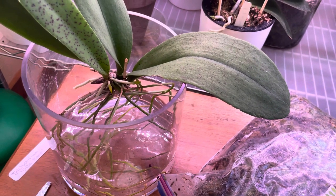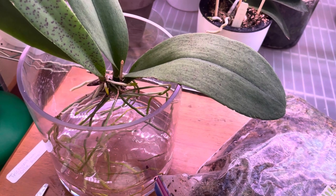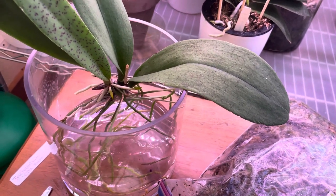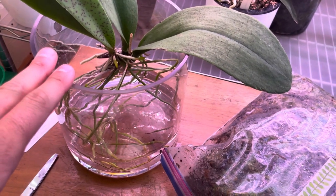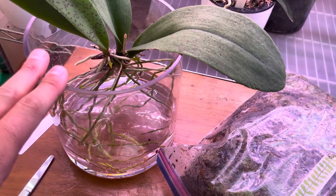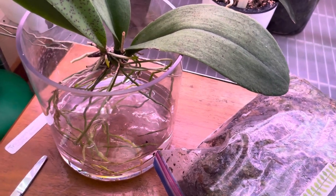It was just wrapped around a plank with fishing line. I cut the fishing line, it fell right off. And that was about a week and a half ago. I've been keeping it like this since — it was a mounted plant and I didn't want to pot it up right away in sphagnum moss or bark, and I obviously don't want to remount it.